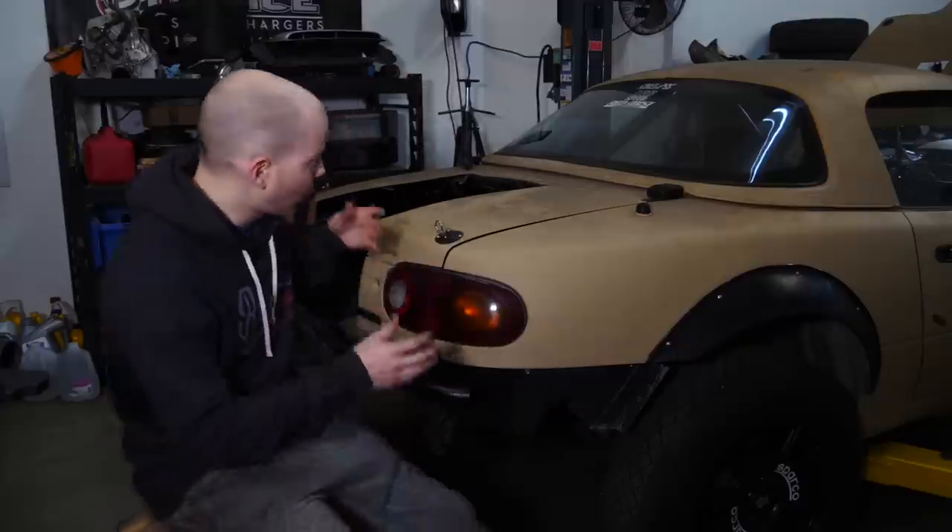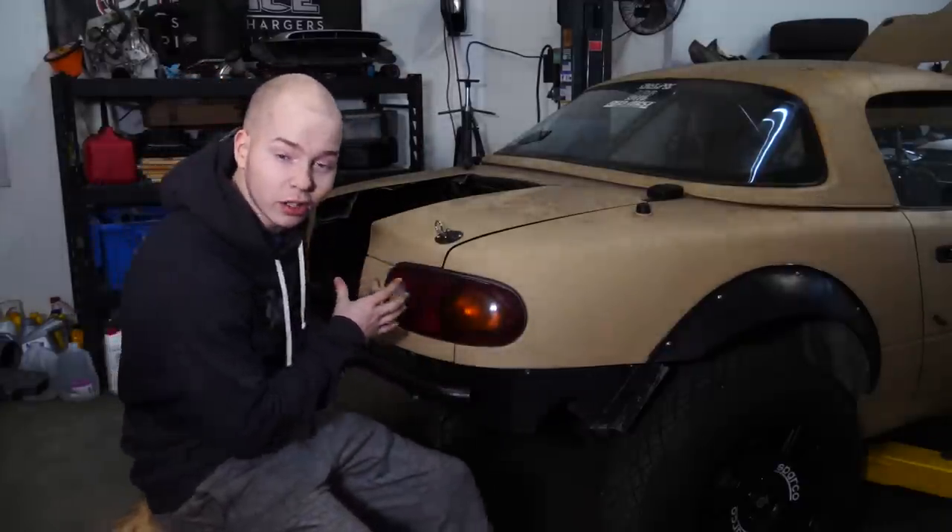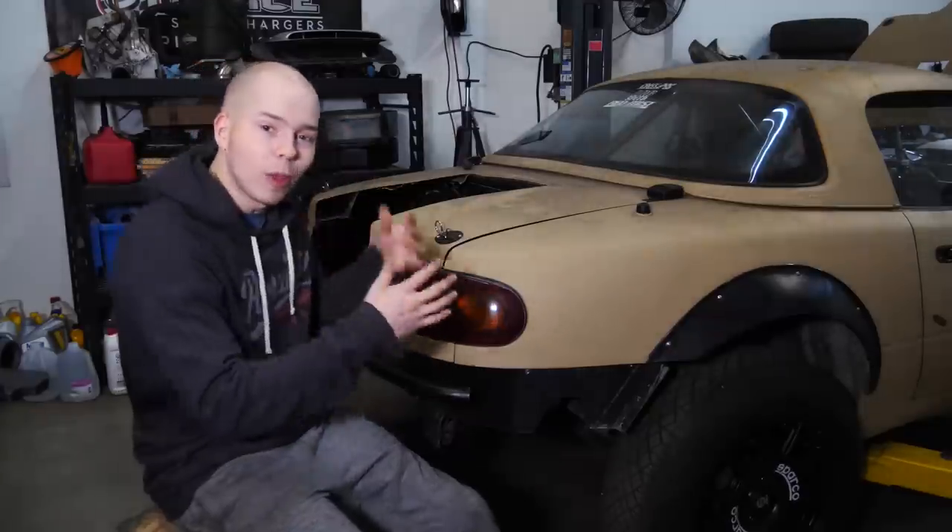Now, why put the radiator in the back instead of up front? Front-mount radiators are more efficient, easier to mount, cheaper, and generally better — but there's not much room up front. Also, the engine is sitting pretty far forward, so adding the radiator in the rear helps balance the weight distribution, since the water is the heavy part. I also won't have to worry about rocks hitting the radiator. So let's cut out this trunk and get that radiator in there.